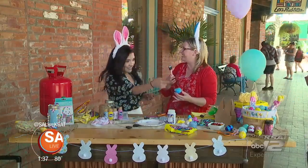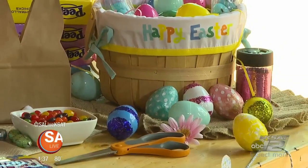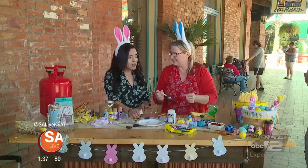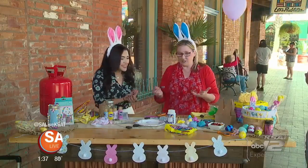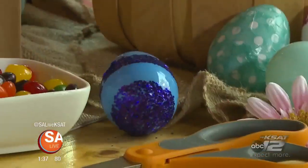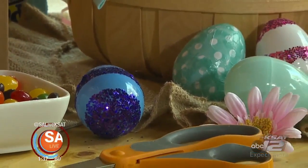We have a finished one over there — it kind of looks like a cascarón! It does, but you use the plastic eggs so it's a little harder to crack than a cascarón, but the same effect. You can get the kids involved, and you can even do glitter — we just did decoupage and glitter as well. Those are very simple and it's fun for the kids to create. Just let them go crazy.